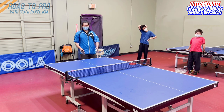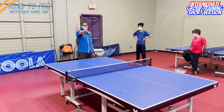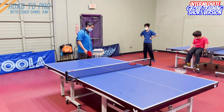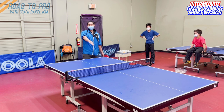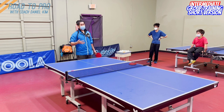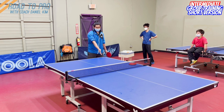Let's say I want to loop from here — then I want them to push. I don't want them to loop because counter-looping from here is really hard; that's a very advanced technique. So if I want them to push, I have to give them a push — underspin, long. It's a setup. Every time you push long to their backhand, you should already anticipate a very high chance they're going to push long, either this side or this side.